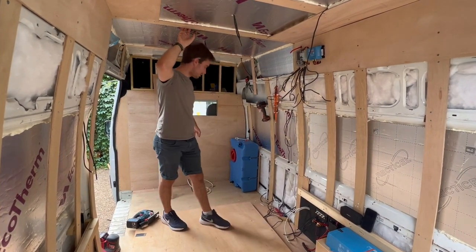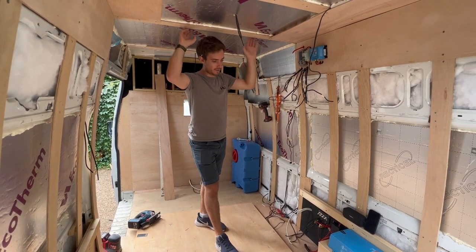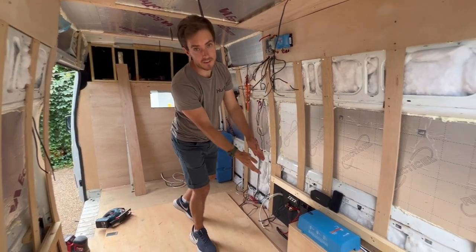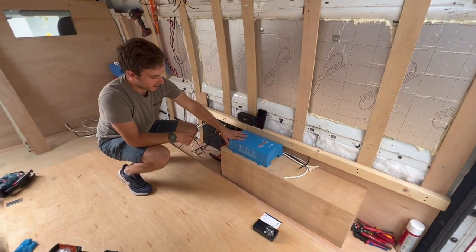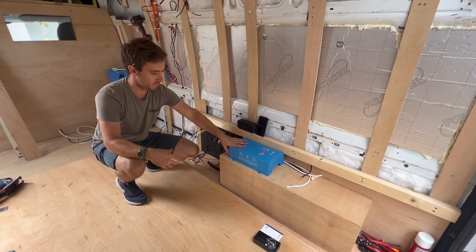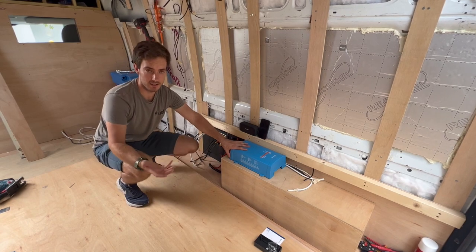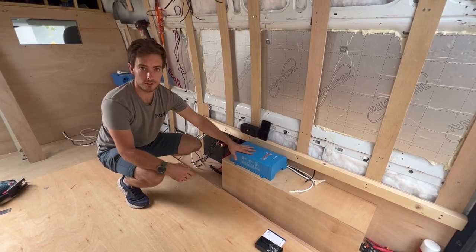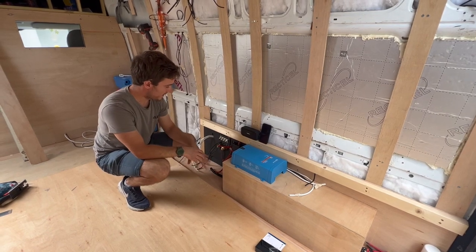I've got 240-volt coming out at the top of the kitchen area as well, because I'm going to be running a household fridge again in this build, running off the Victron Multi Plus down here. I've covered the difference between a Multi Plus and a standard inverter or inverter-charger in another video — but this is the inverter charger, and I decided to treat myself with this one.